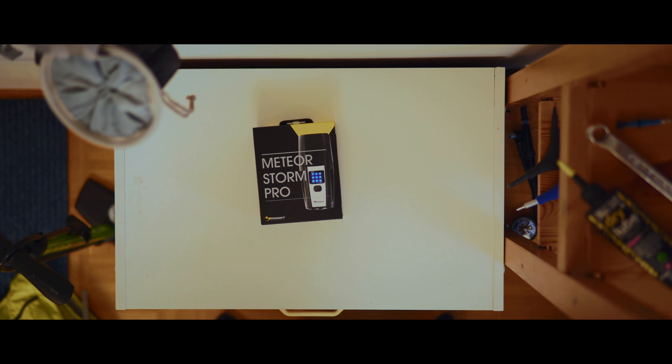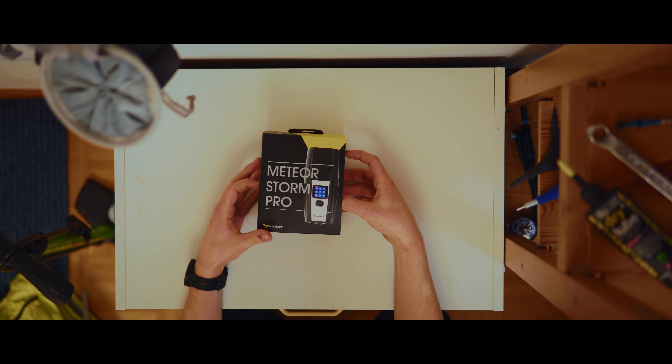This is my review of the Moon Meteor Storm Pro 1700 lumen bike light. Here are the specs.